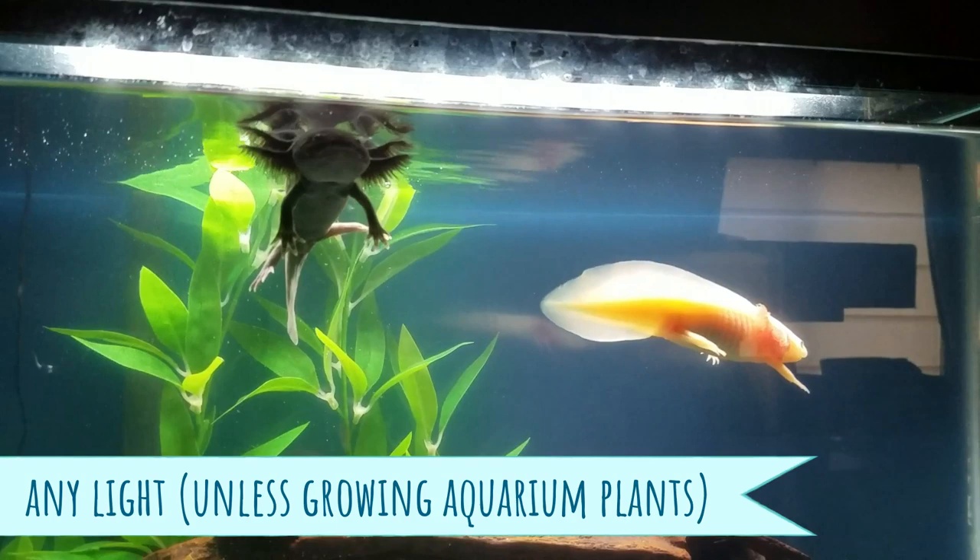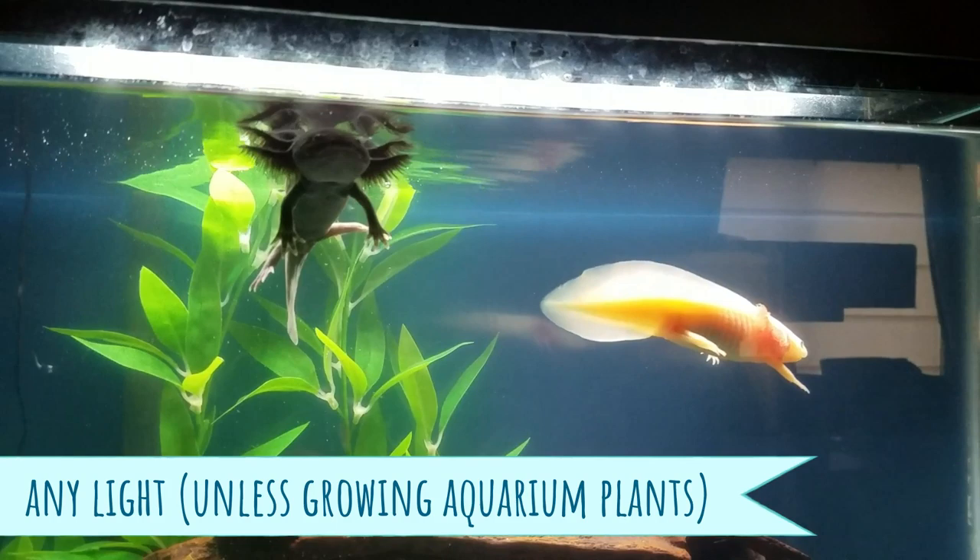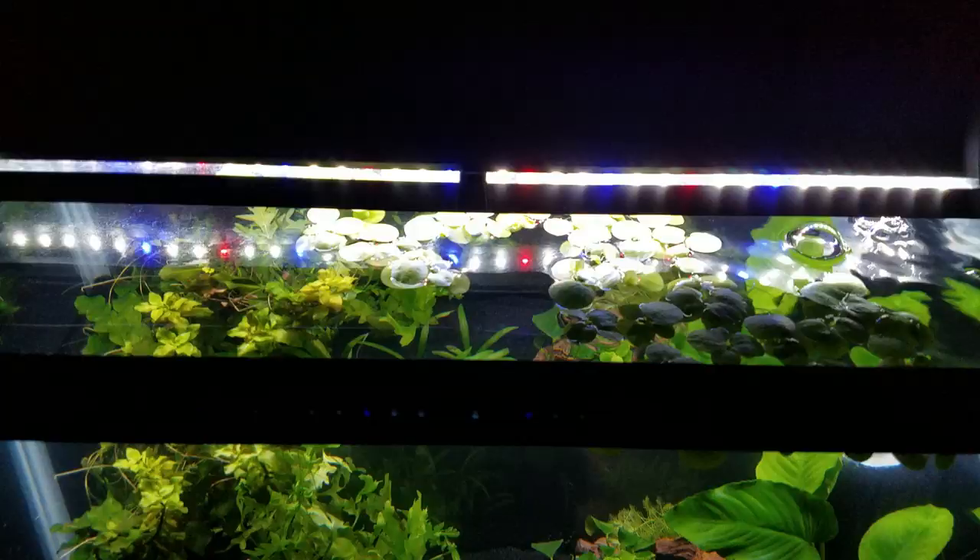For aquarium lighting, I just used a regular old aquarium kit light I had lying around — very dim, only turned it on when I was looking at my axolotl. But if you're thinking of keeping live aquarium plants in there, you will want a specialized planted light of some sort.